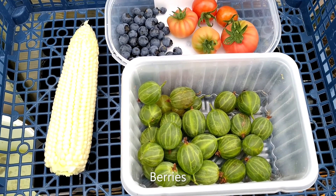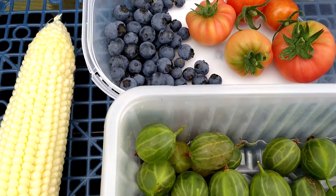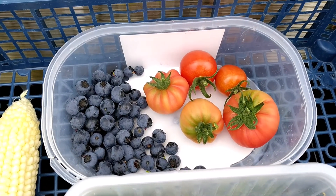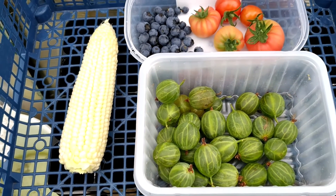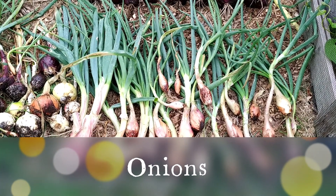These are a few fruits — I think the last batch of blueberries, and then the last batch of gooseberries. A few tomatoes for the parrots, and one sweet corn for my parrot as well.